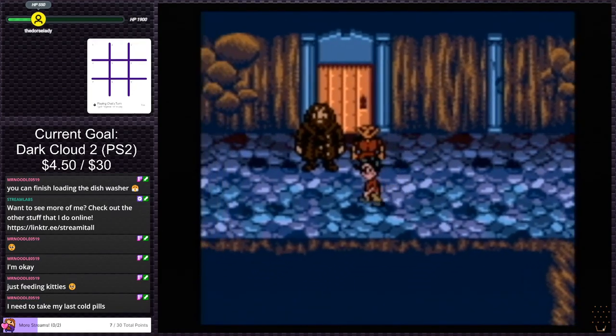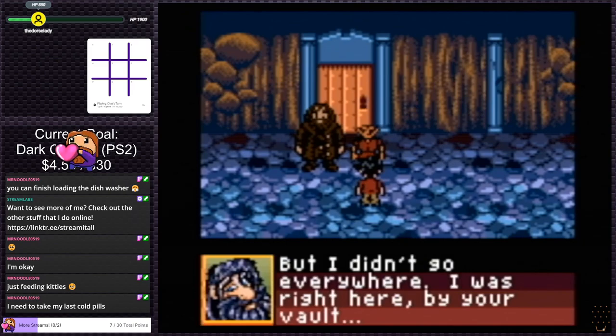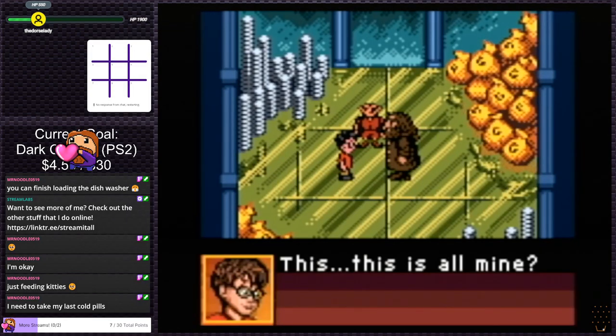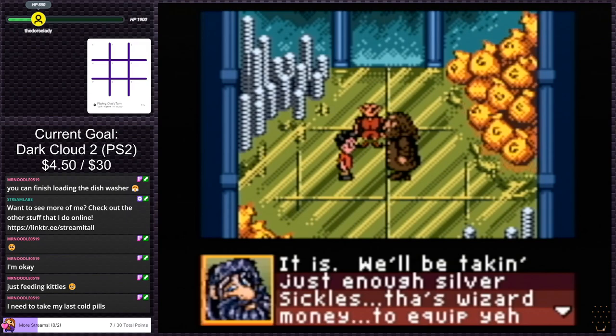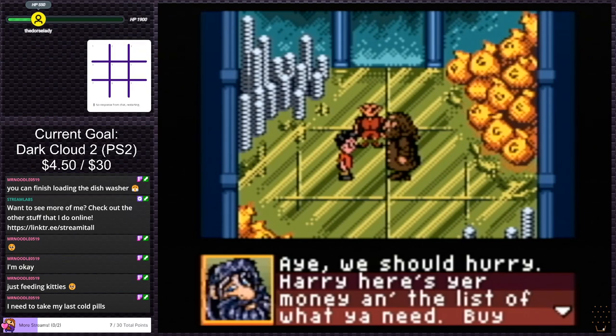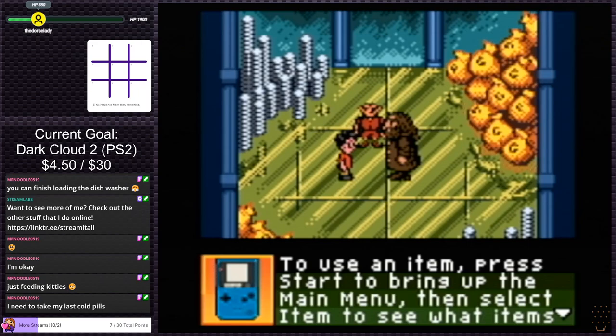Let's talk to you guys. 'There you are — you shouldn't have waddled behind like that. I've been looking for you everywhere.' But I didn't go everywhere — I was right here by your vault. I've never been here before, how am I supposed to know where the vault is? 'This is all mine?' I'm freaking rich? 'We'll be taking just enough silver sickles — that's wizard money — to equip you for school.' 850 sickles, let's go! School supply list.